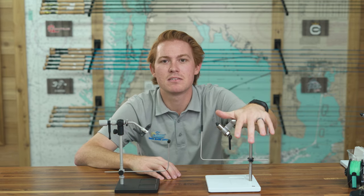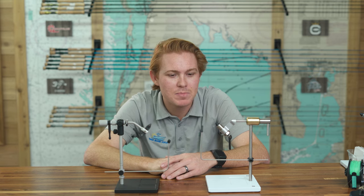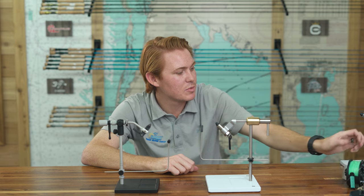It really comes down to budget and what you're going to do with it. Are you going to move it around, or is it going to sit on your fly tying desk and never move? If it's never moving, I'd say buy the Peak — a little less money, a little heavier and beefier. If you're going to be traveling at all — going to Colorado, out west, the Keys, flying with it — I think the Renzetti Traveler is the way to go. A little lighter, a little easier to take with you. That's my two cents — you make your own decision.